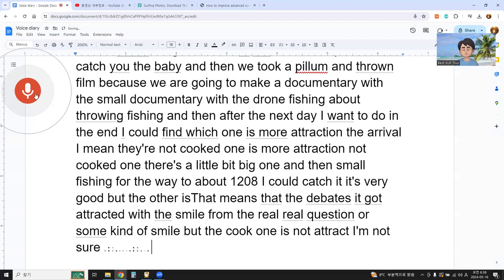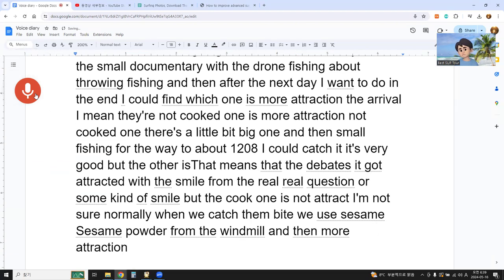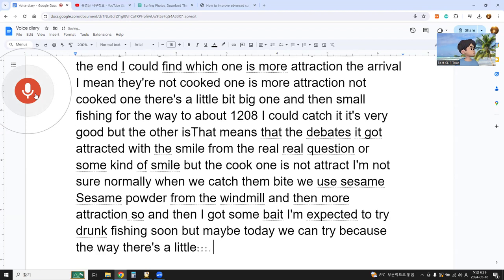Normally, when we catch the bait, we use sesame powder from the windmill, and it's more attractive. So I got some bait. I'm expecting to try drone fishing soon — maybe today we can try because the wave is a little bit high and there's almost no wind. If there's no wind, we can try the drone fishing.